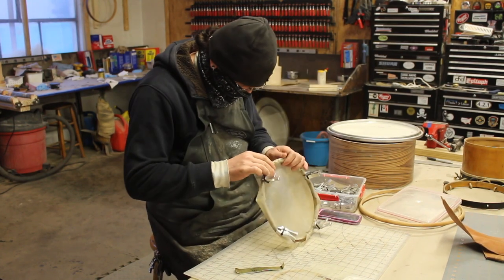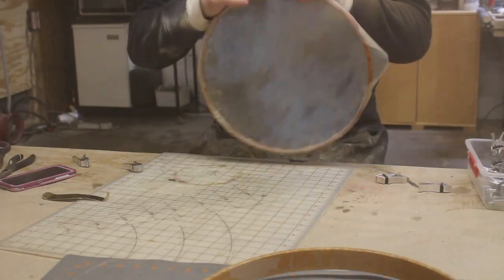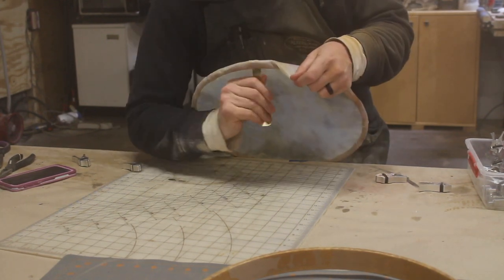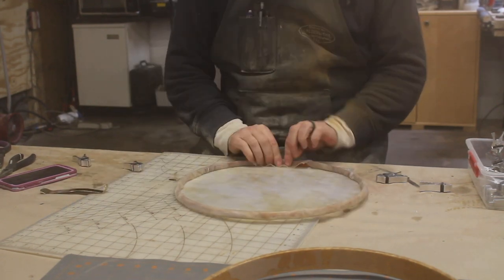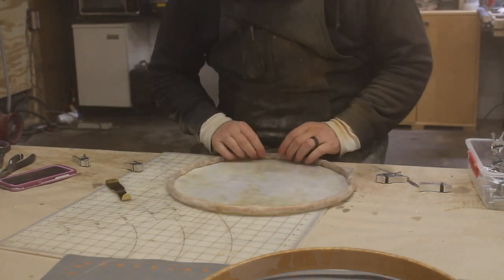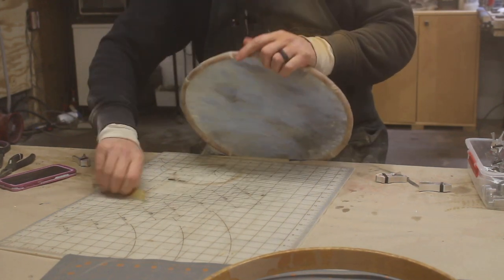Working on a tight curve — it looks like the tighter the curve, the more wrinkles and bunching up you get. And that's the thing I have a really hard time figuring out how to resolve. Part of that is because I never know quite what diameter to start with. Even if I measure — how wide is the flesh hoop and how far around is it going to have to wrap — I can never quite predict what's going to be the right diameter to start with.